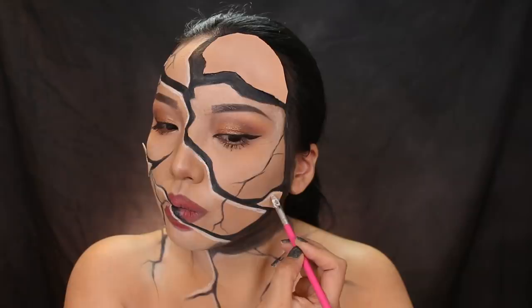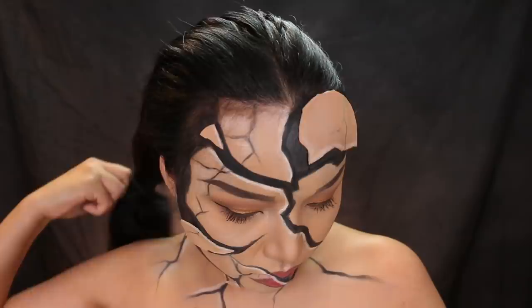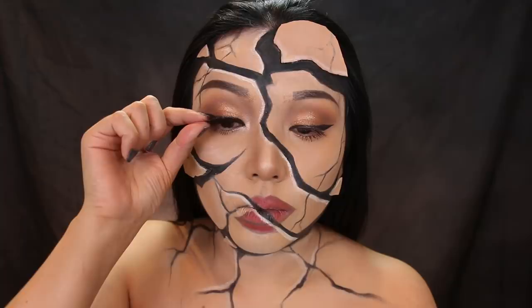There are a couple more things I need to do to blend it with my face, like highlighting and adding some more cracks. Once that's done, I'm going to release my hair — my black hair is just going to make everything pop. I almost forgot the lashes, so lastly I'm adding a pair of natural lashes from House of Lashes.